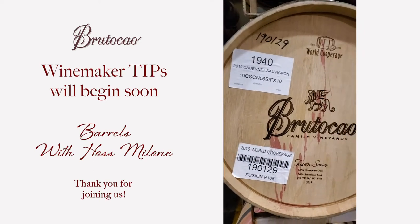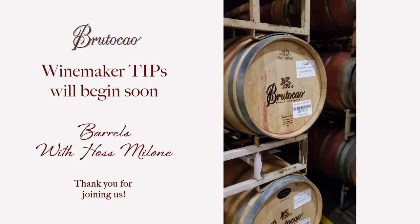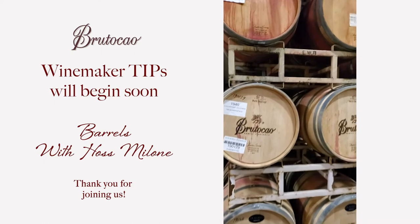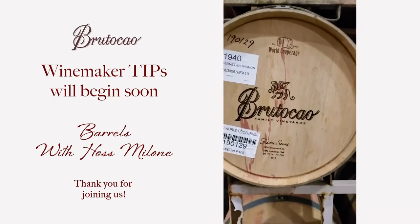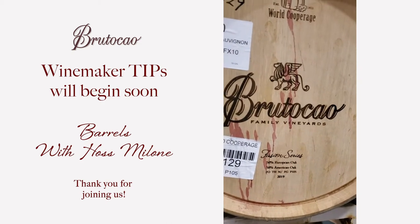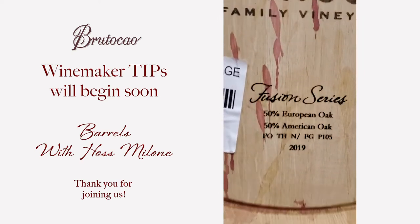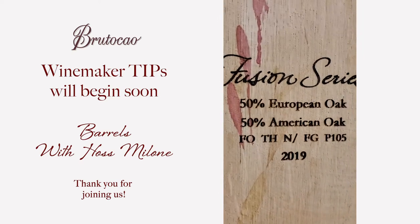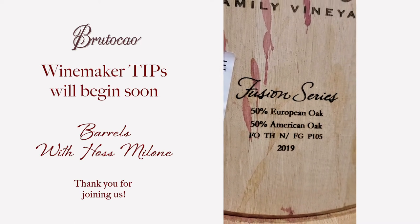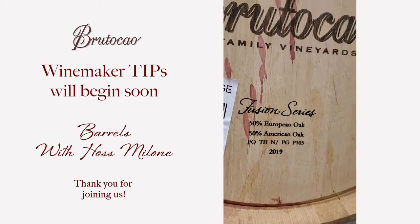You're looking at my beautiful barrel room. It's Haas here at Brutico Cellars. I wanted to show you all the different barrels we like to use. This first barrel is a fusion barrel from World Cooperage. The fusion barrel is a series — it's my blend, so I put together what I wanted on this. As you can see, it's a blend of Eastern European oak, American oak, with different toast levels — the PGP 105 — and different thin grain components.